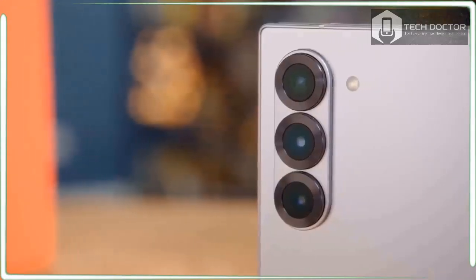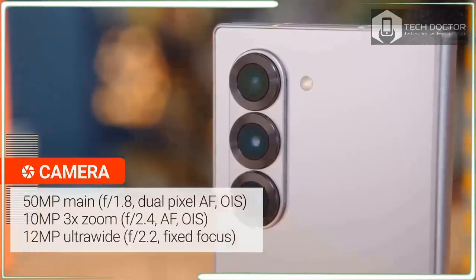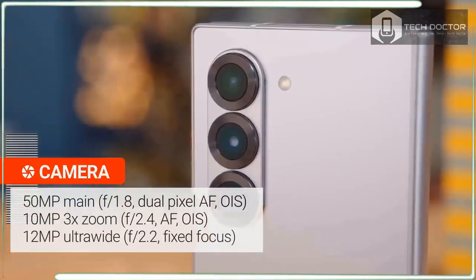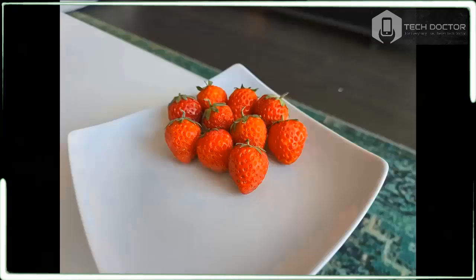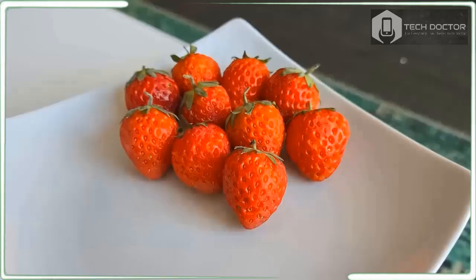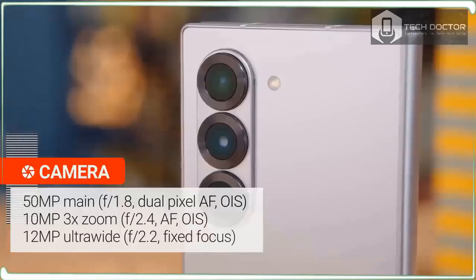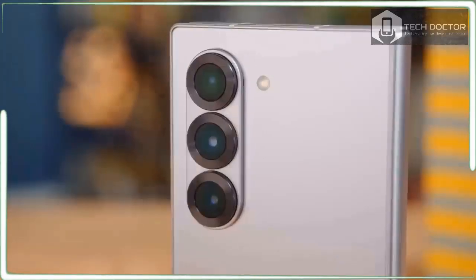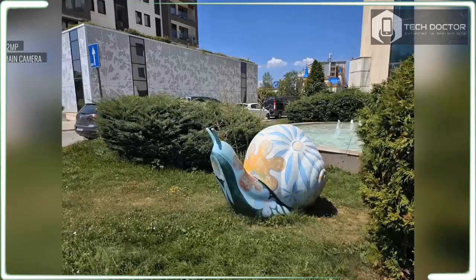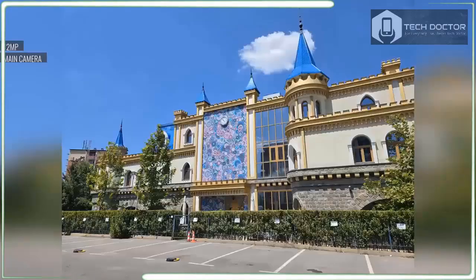As smartphones look more and more alike, manufacturers differentiate their designs with unusual and sometimes ill-conceived camera areas. If I were in charge, I'd aim for stability — or at least what Samsung has done with the Galaxy Z46: polish and professionalism. The three-camera area on the back is prominent, but I like how each lens looks a bit like a prosumer camera lens.